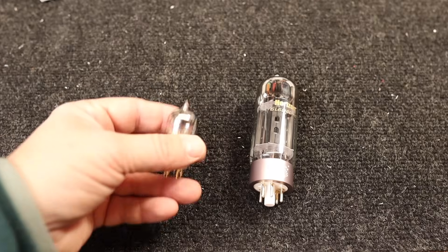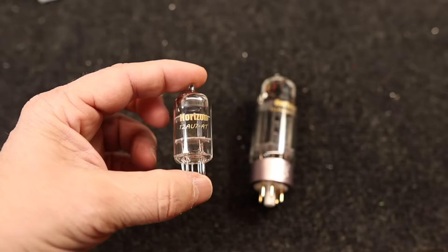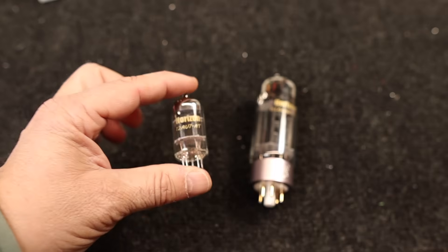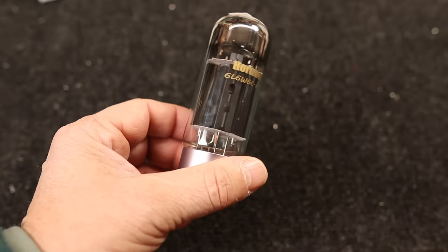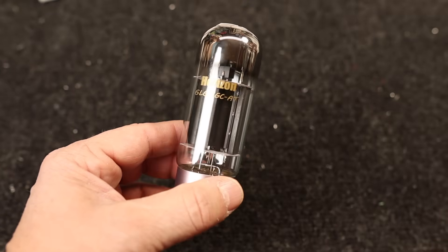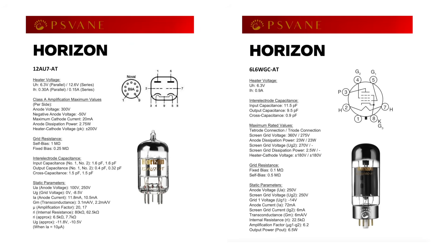They sent me a bunch of tubes, so in this video I'm going to be building a 6L6 amp using PSVane tubes. For this build we're using a 12AU7 — a twin triode low-mu tube — one per channel. For the output section we'll use a single 6L6, which is a pentode tube capable of dissipating over 20 watts. Looking at the spec sheets for both tubes, they look pretty normal compared to other manufacturers, so I'm not expecting anything out of the ordinary.